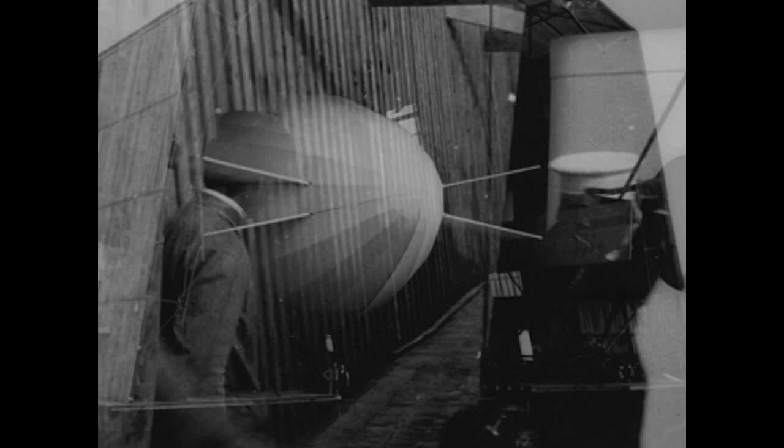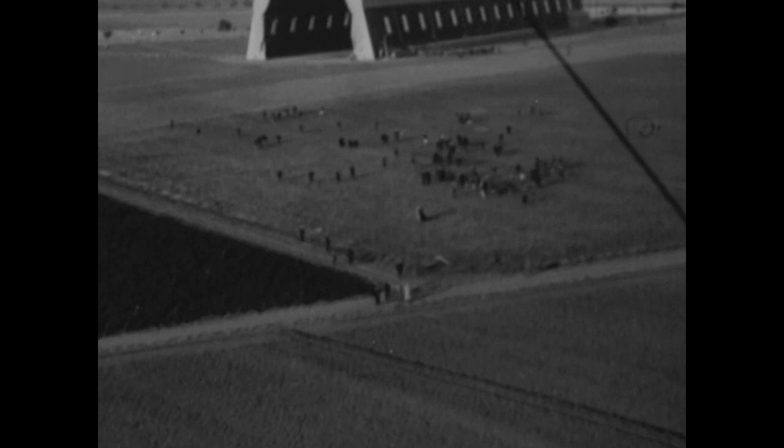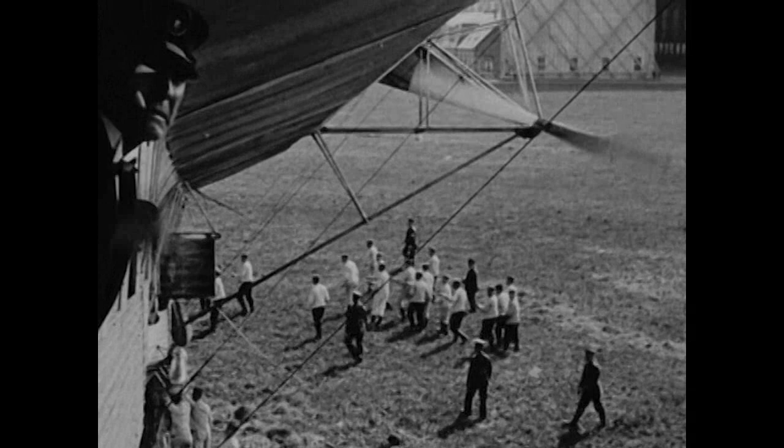Count Ferdinand von Zeppelin's concept for a rigid airship foresaw the need for its assembly to align with the wind. So his first hangars were built on the Lake of Constance. When hangars were moved ashore, the method for moving rigid airships in and out of them was dependent on large numbers of handlers and calm conditions.